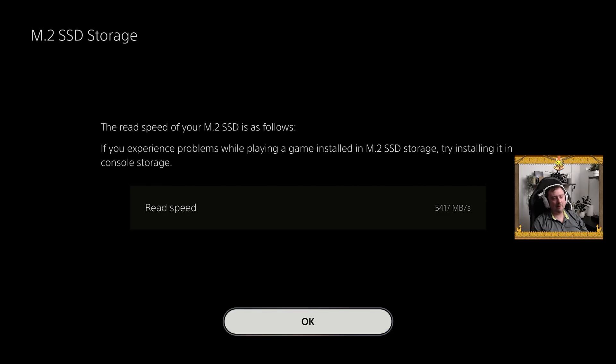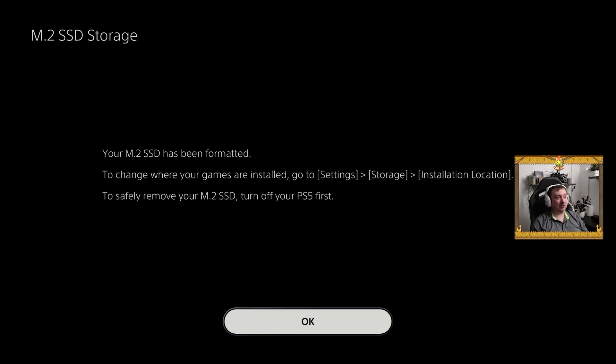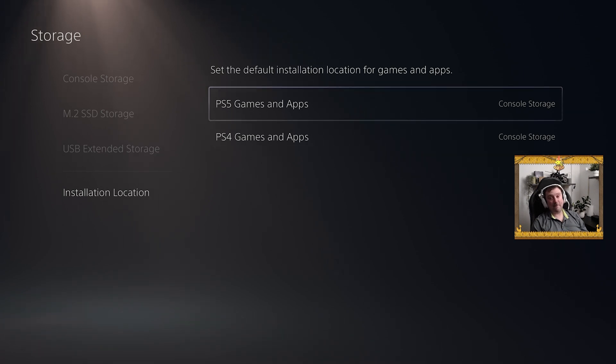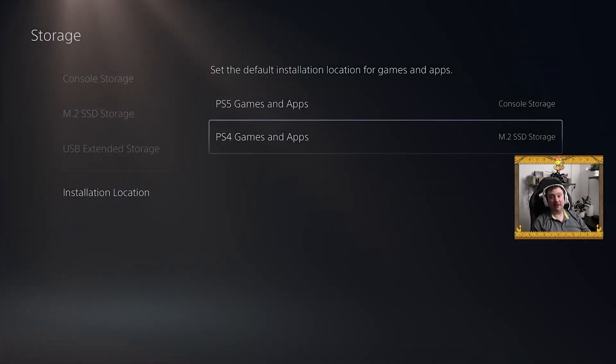The read speed is coming in a little bit lower than what's been rated by the drive, but we're good to go. Going into Settings, Storage, and Installation Location — right now both the PS5 and PS4 game installations are set to console storage, but I can change either of these to M.2 storage. From this point on, any PS4 or PS5 games I install will go directly to that additional SSD. And it's fast as well — this Acer drive is just what you need to get good PS5 support and limit those nasty load times.